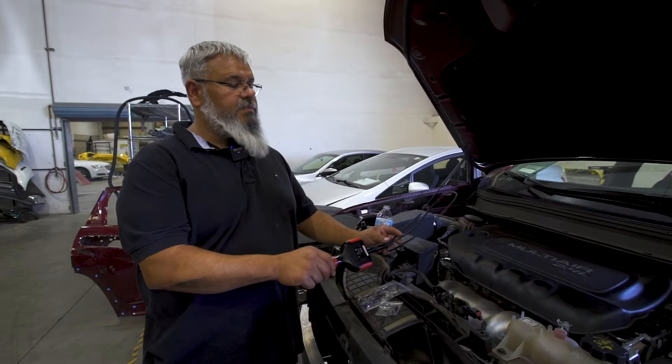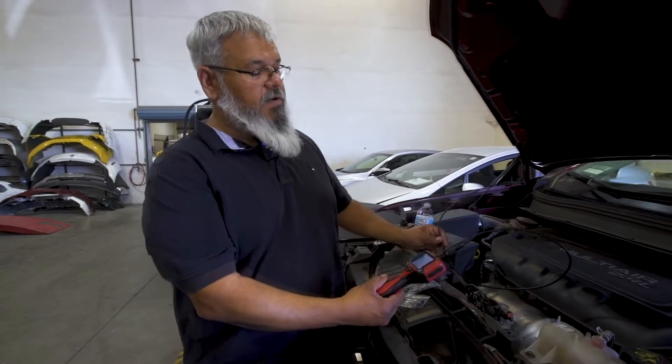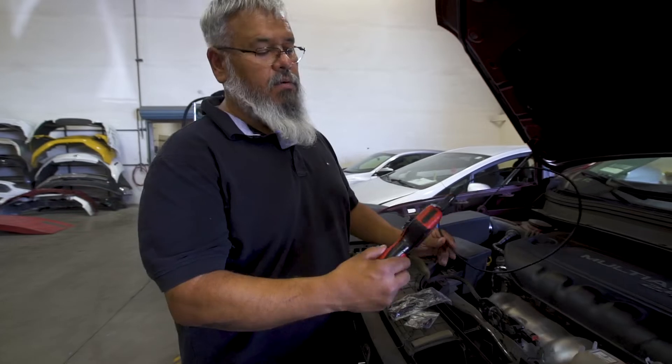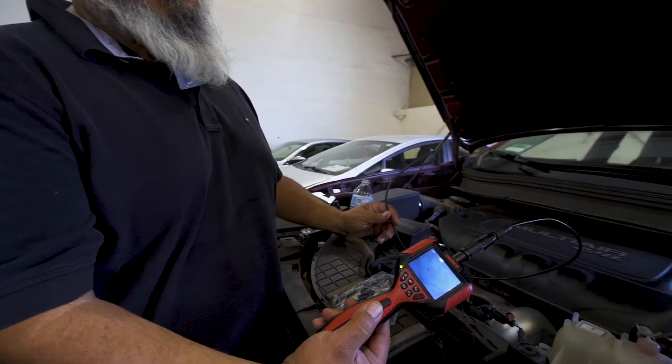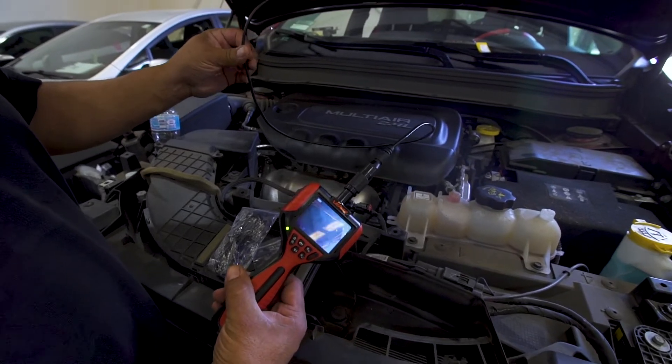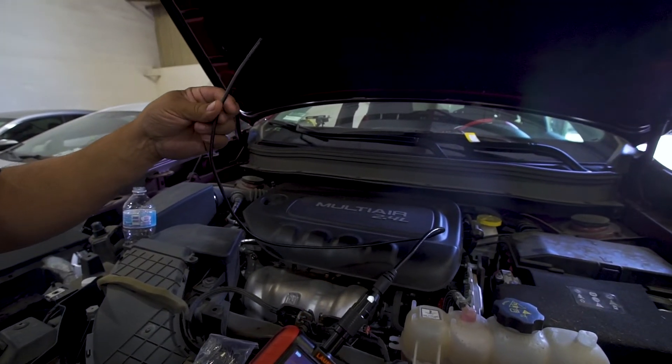Today we're discussing the VSP800 VideoScope from Launch. This is their first standalone version — you don't need a tool. It has a 2.7 inch display. Also, the cable is much thinner than our competition's; we come in at 5.5 millimeters, while most of them are over 8 millimeters.